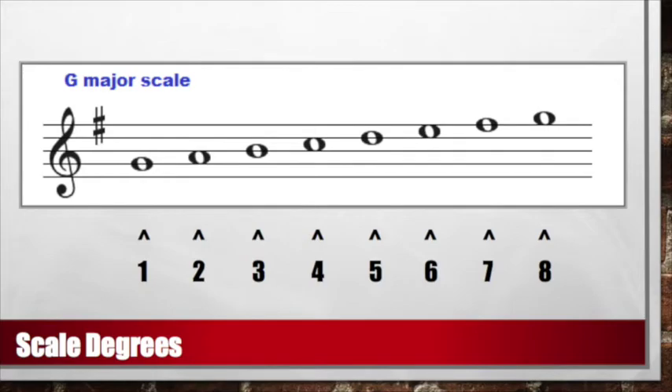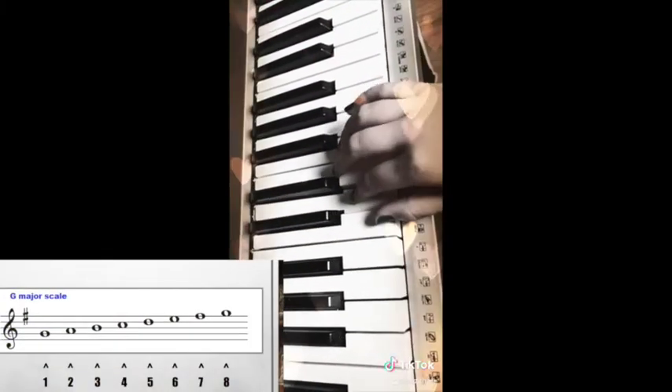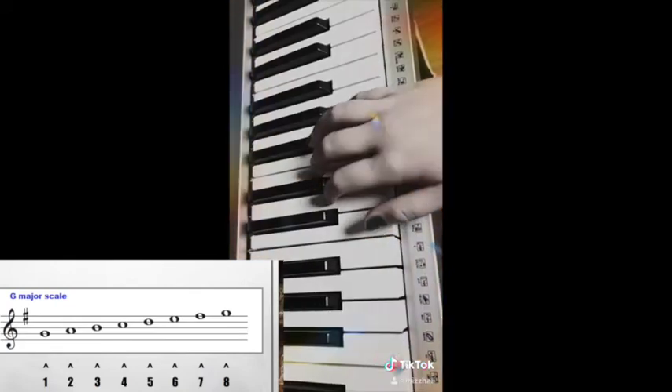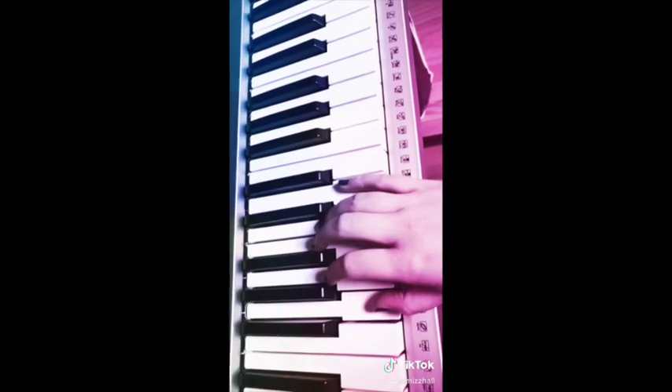Let's sing our scale degrees with our piano. One, two, three, four, five, six, seven, eight — eight, seven, six, five, four, three, two, one.